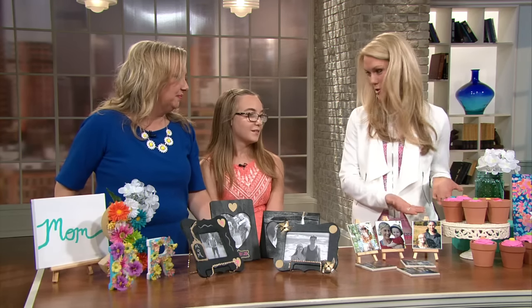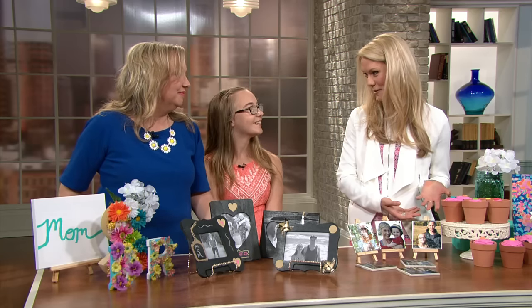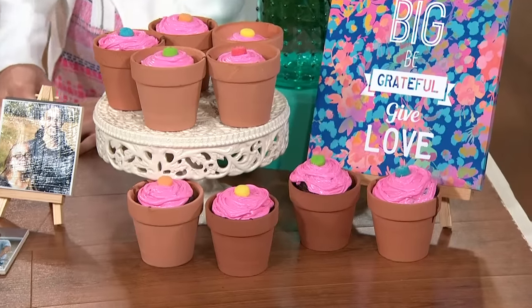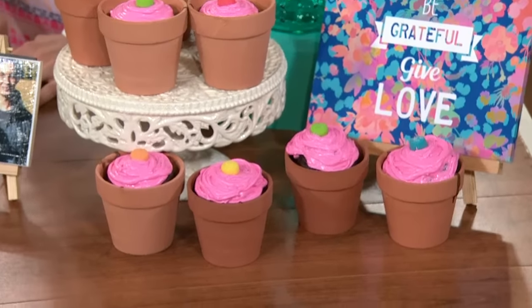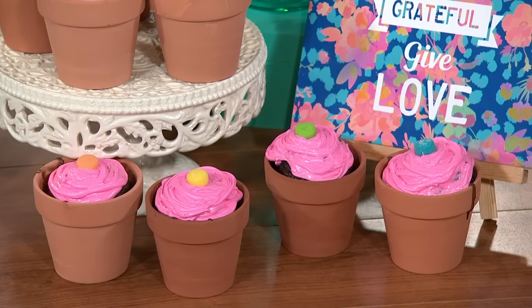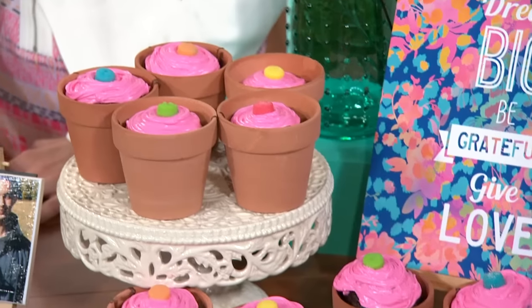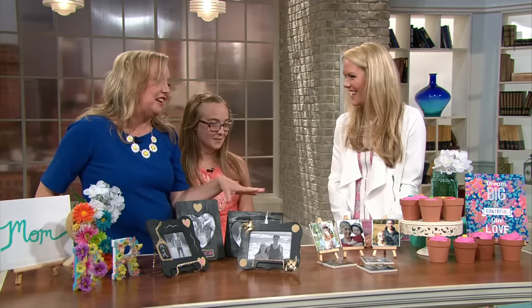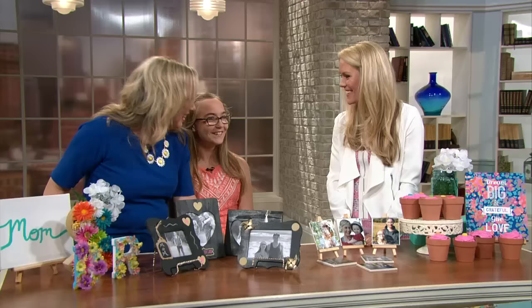Hannah, I know these are your specialty. You are up all night baking. So tell us what these are. They're cupcakes in flower pots, so they're like flowers, and you just put a cupcake liner at the bottom and then bake them in there. When Hannah was a bit younger, she had her own little cupcake business at home called Cuties Cupcakes. She got really into cake decorating, so cupcake decorating is her gift in our family.